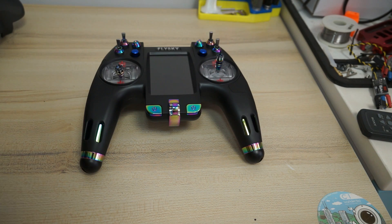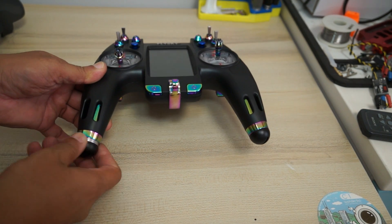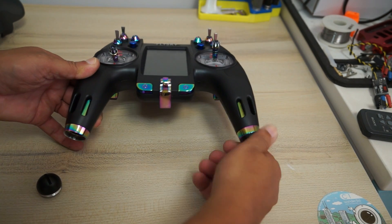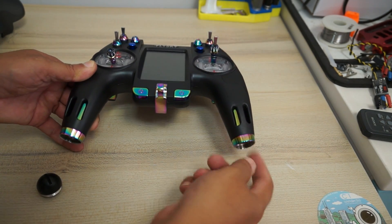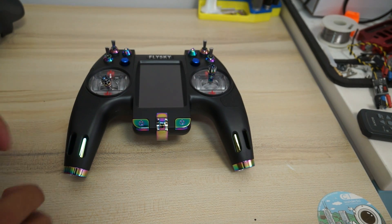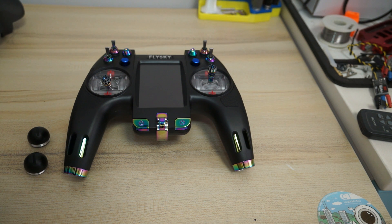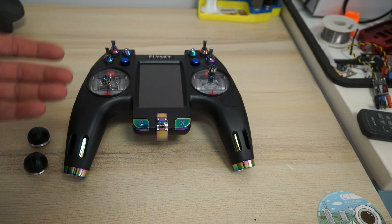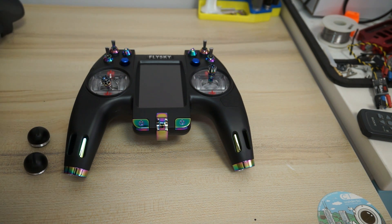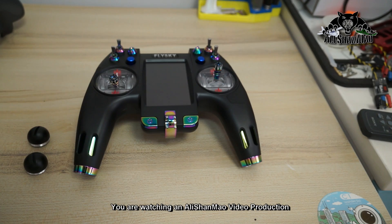To power the radio control, all you need is two 650 mAh batteries. You insert them right here — two batteries. Those batteries are dirt cheap; even a good quality one costs like 10 CNY (10 RMB), which is about one US dollar. So batteries are very affordable.